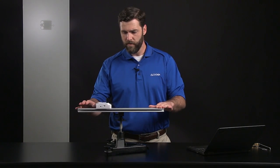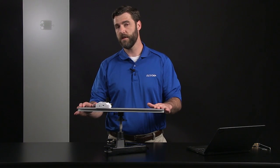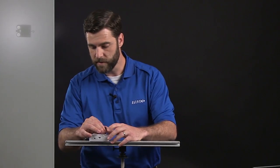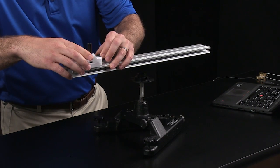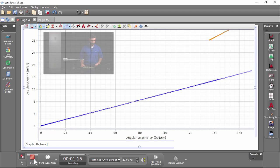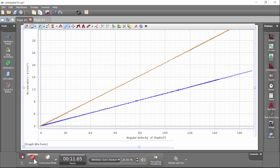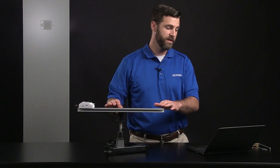Now that we've established the relationship between centripetal acceleration and angular velocity, let's see what happens if we change another variable — the distance from the sensor to the center or axis of rotation on the stage. I'm going to move the sensor out and double the distance, then spin the stage and collect some more data. I'll pinch the axle to speed this up.